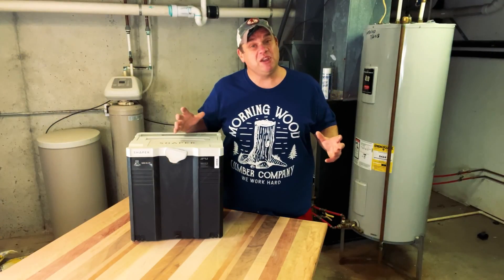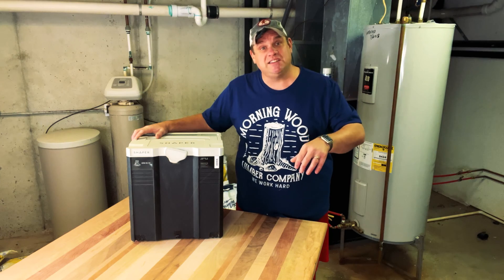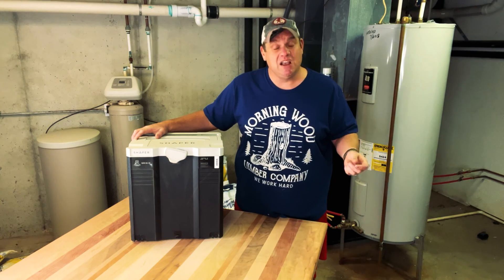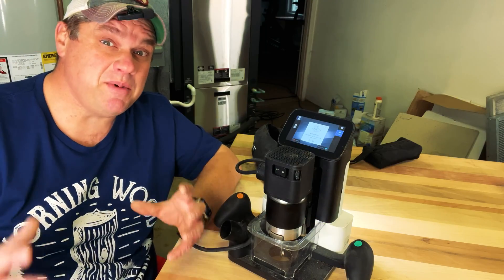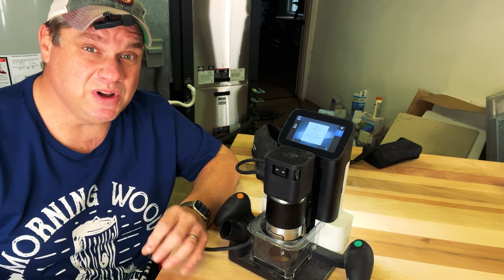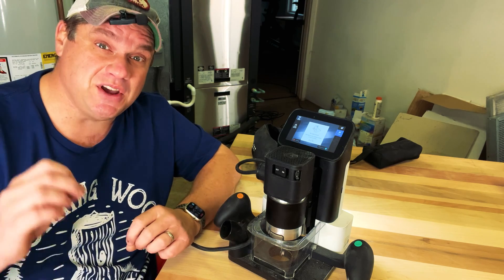Today we're going to be working with the Shaper Origin. This is a handheld CNC machine that's great for creating templates or doing inlays. Today we're doing inlays, so let me show you what the Shaper Origin is all about and then we'll create some of those inlays. Here's a close-up — this is an extremely easy to use tool, and it just takes a little bit of practice to become very proficient in it.